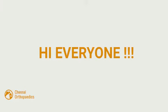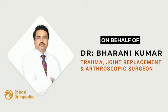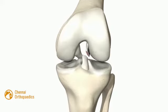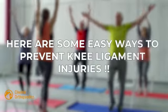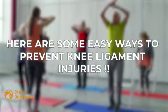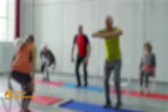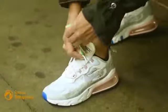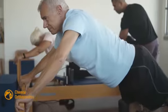Hi everyone. On behalf of Dr. Barani Kumar, today we are going to talk about how to prevent knee ligament injuries and what to do if you have one. Here are some easy ways to prevent knee ligament injuries: warm-up exercises, strength training, proper footwear, and good technique.